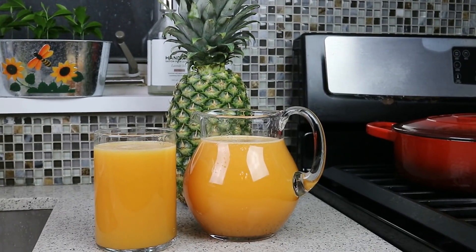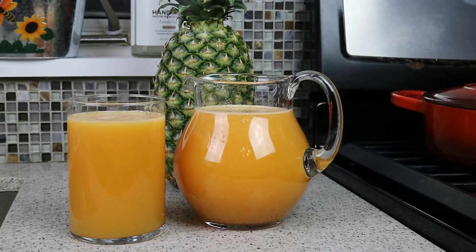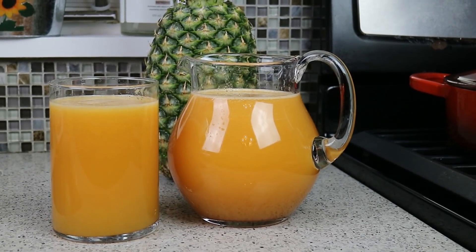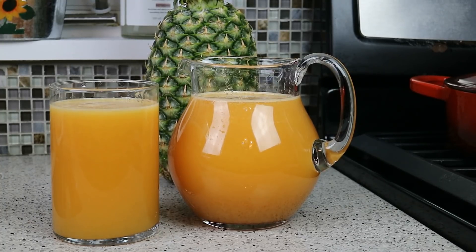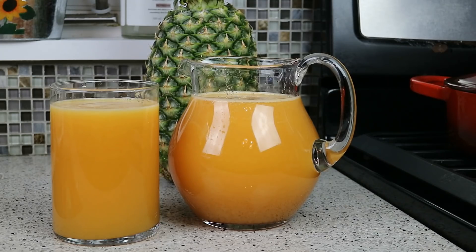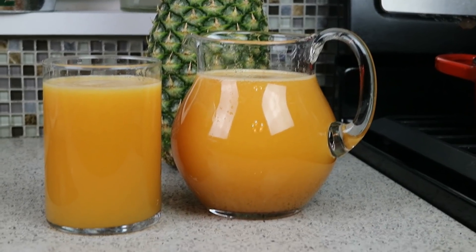I'm going to borrow a line from my Bahamian brethren, Sky John: and there you have it. Sky, I owe you one, partner — using your lyrics there. Pineapple citrus juice — we did it in the juicer. If you want to do it in a blender, do your thing. But this is as pure as juice can come. Your family is worth it, you're worth it, your friends are worth it — everybody's worth it. Chris here at CaribbeanPod.com, always a pleasure having you guys here in the kitchen with me.